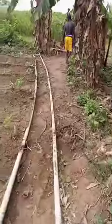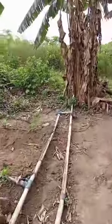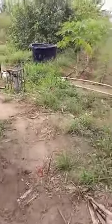Still going to where the borehole is — we are almost there. This is the borehole. If you look at the weather, there is no sunlight — no sunlight at all — but the water is pumping.